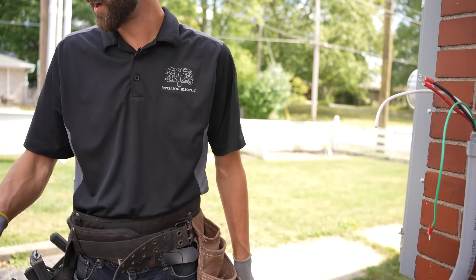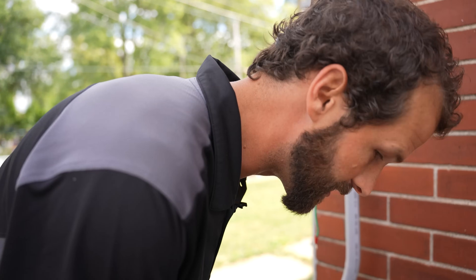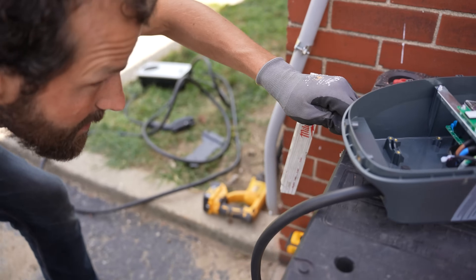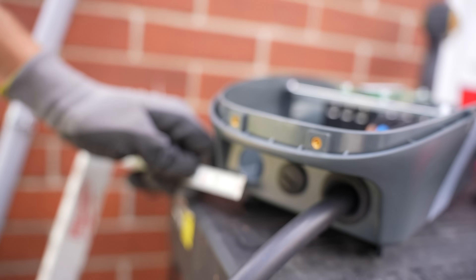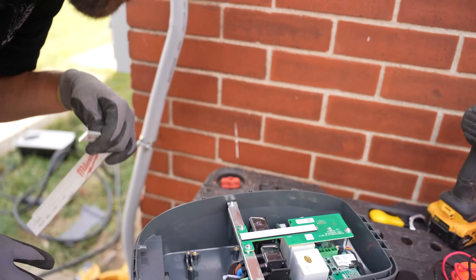That's it. Whip gone. Step two is the size of the hole. Currently this hole is 15 sixteenths. I need to go up to one and three eighths in order to accommodate my one inch connector. So I'm going to drill it out.